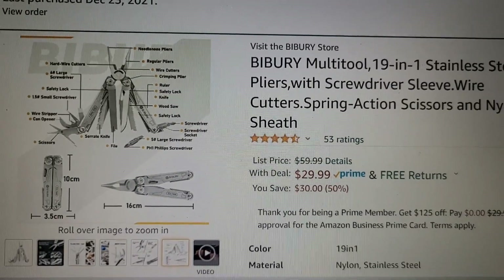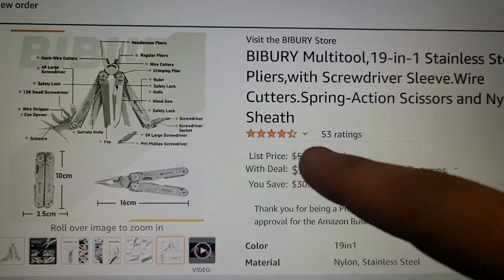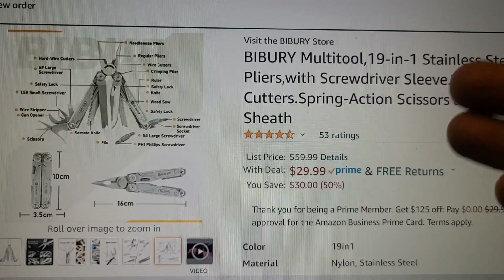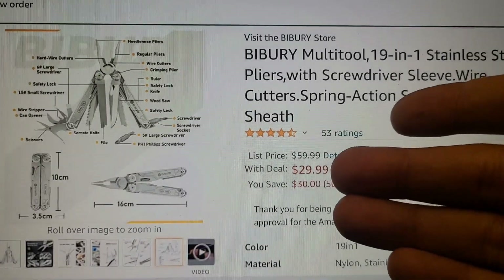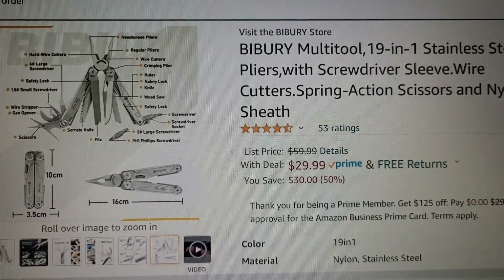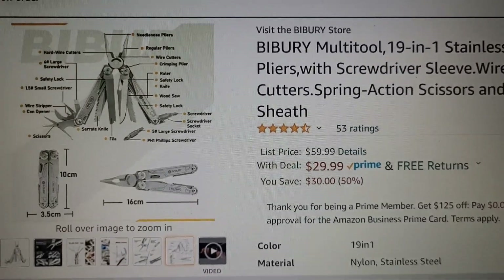I'm not going to take too much of your time, guys, but I'm sitting here and somebody contacted me, sent me a message, and said that this tool that I've reviewed in the past and talked about is on sale — and it's on sale for $30. So it's half the price as it was. But here's the crazy thing.